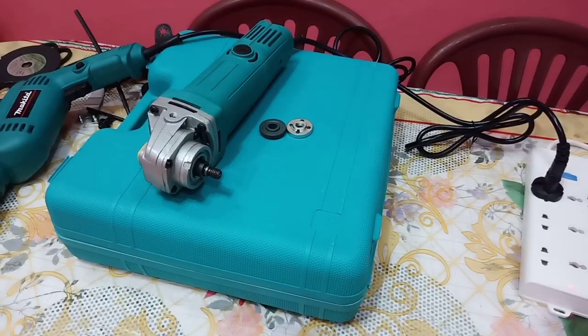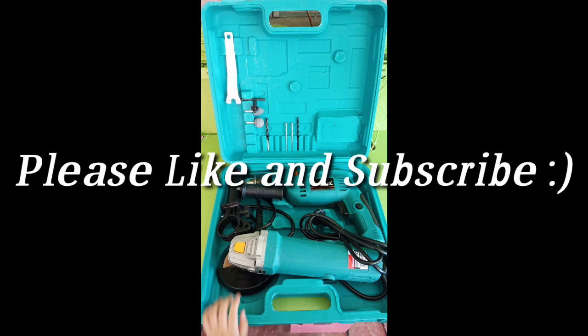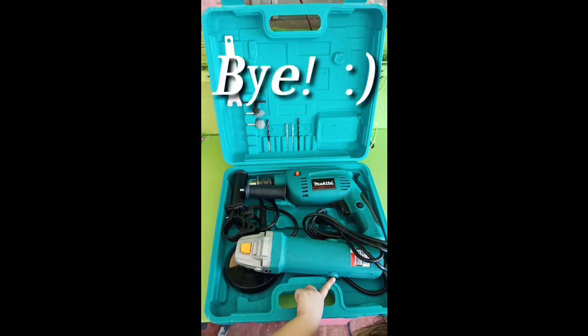Both tools are working. Thank you so much to the seller for these tools — I'll be using them in my next DIY project. Thank you all for watching. Please like, subscribe, and share if you can. I'd highly appreciate it. Have a great day!